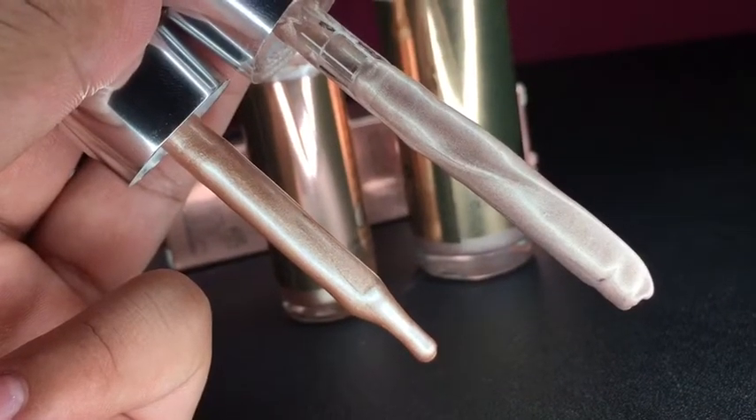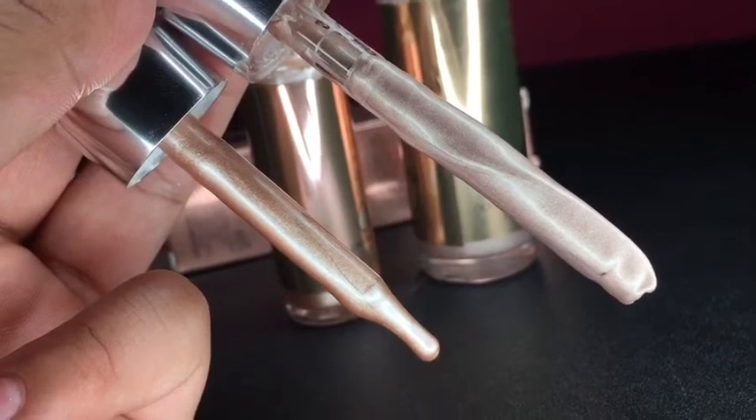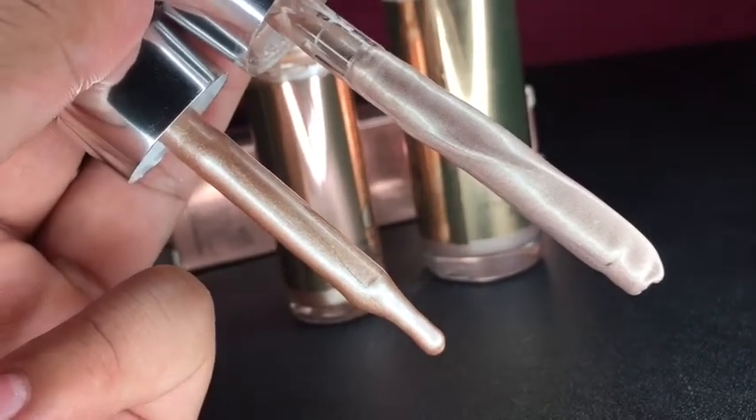The top one is the fake one, the bottom one is the real one. The real one has a teardrop effect. The fake one looks like a straw.